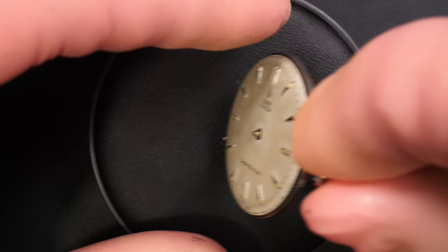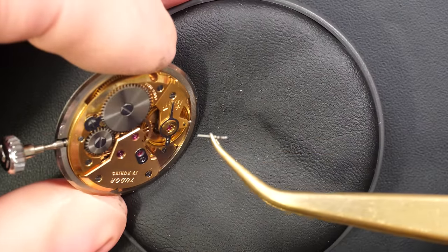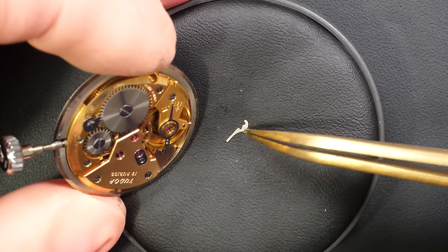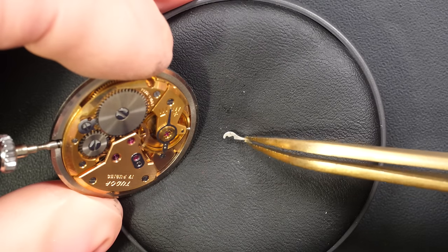I really like what Tudor is doing right now. Oh, the first bad news — there is something broken. Look, there is a part broken there. We'll see a bit later where this part is coming from, but I'll give you a hint: that's a part which is in the keyless work. So we'll see how we can address this issue.